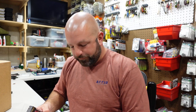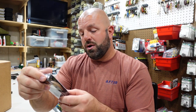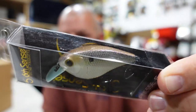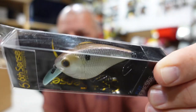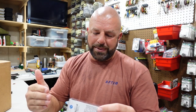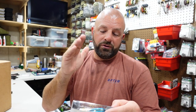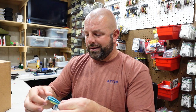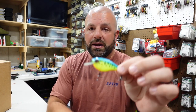Trying a new bait out — never tried this flat side before. We have a craw type color, a shad color called Wild Shad — that pearl side will really pop in muddier water. And then something with chartreuse — that's the three main colors I'll try. This chartreuse one has a black stripe down the back, fades into chartreuse, with an orange belly. It really reminds me of a fire tiger type color. You gotta hand it to Sixth Sense — they got some pretty slick paint jobs.